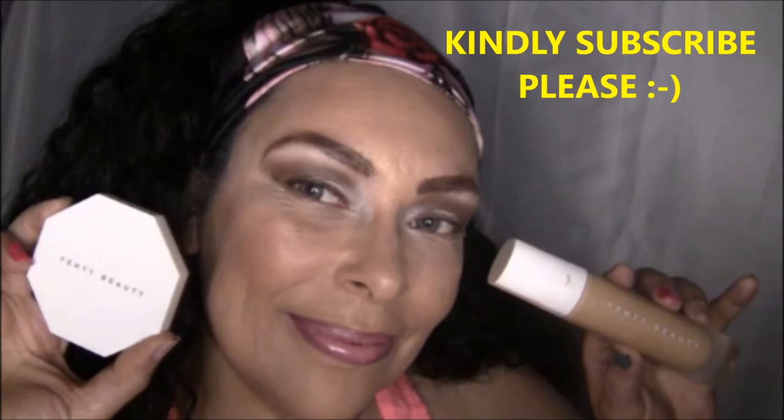I'm just going to use my ELF Mist and Go setting spray, and this is the final look. I thank you so much for watching — don't forget to hit that thumbs up, and don't forget to subscribe. Tell me what you think down in the comment section. I'll see you next time.